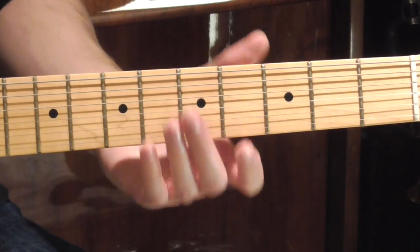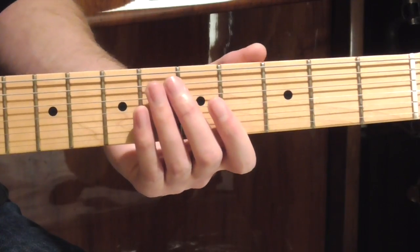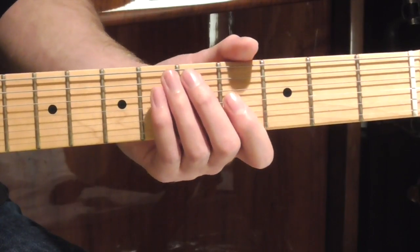So when we get to the third chorus, we're going to play a bit of lead guitar again, but this time we're going to have a bit of a solo on the end of it, and that goes like this.